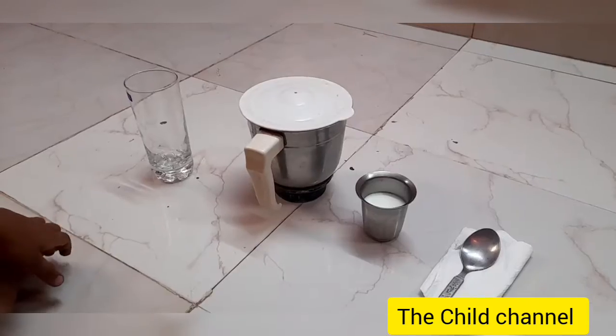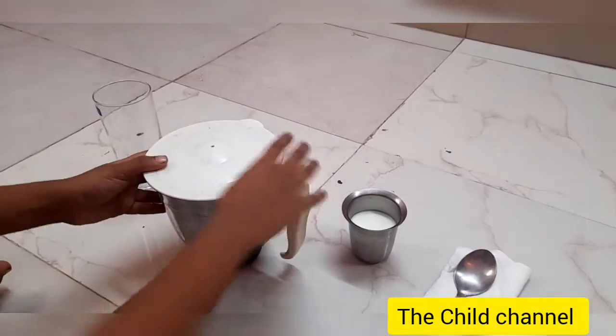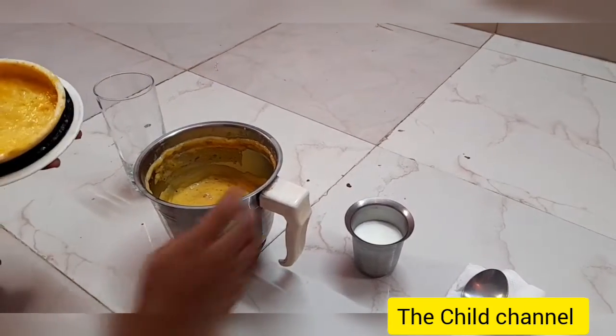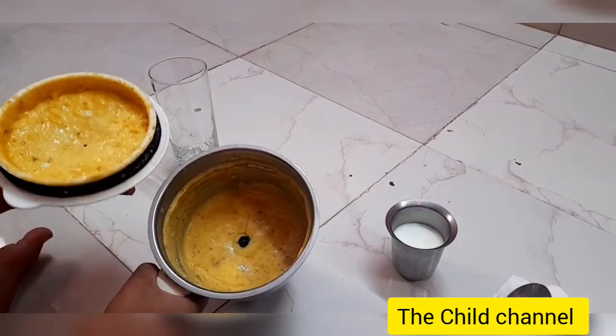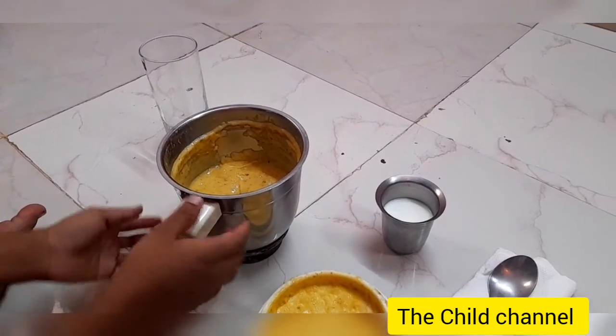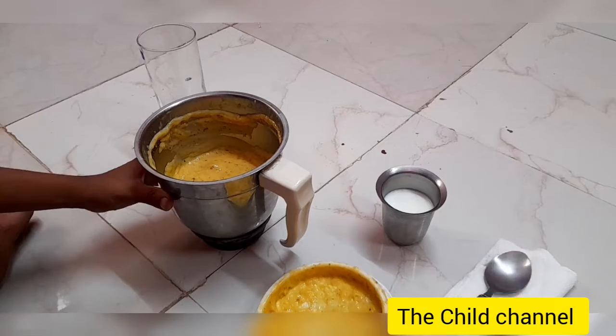We put all the dates inside and grind it nicely. Let's see how beautiful it is — wow, it's a lovely yellow color! The mango smoothie is ready. Now we are going to transfer this into the jar.